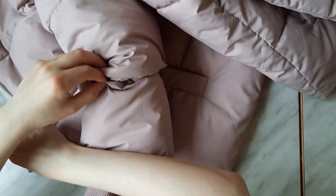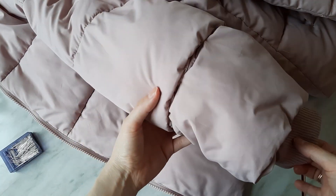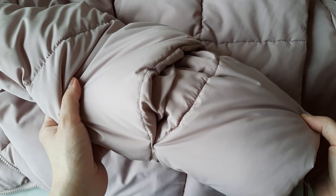Then I try the puffer jacket on again to make sure I like the sleeve's new length. Then I pull all the pins out.